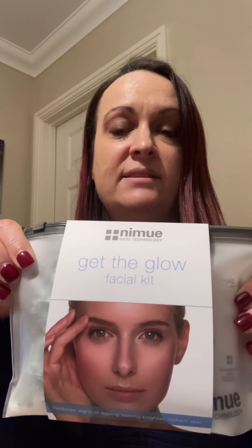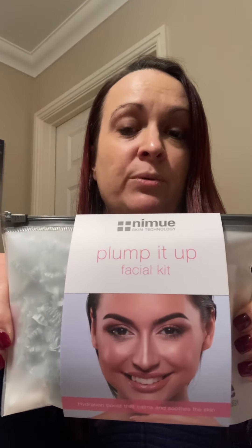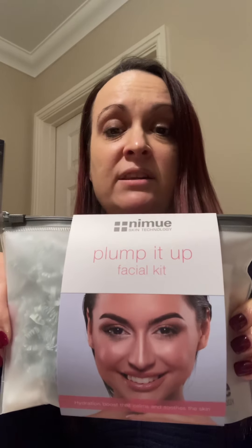The Get the Glow kit is really good for fighting premature signs of ageing and will give you a really nice healthy glow to your skin. For anybody that's got any pigmentation spots on your skin, this is the kit for you. And finally we have the Plump It Up kit, which is really good for anybody with sensitive skin or any redness to your skin.